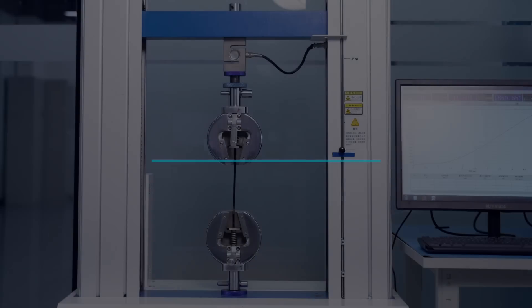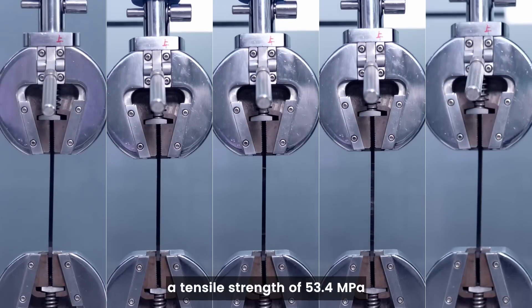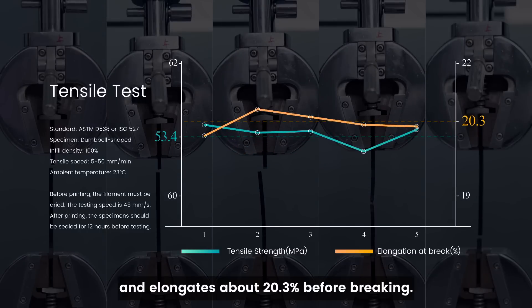First, the tensile test. Sunlue PLA Plus 2.0 has a tensile strength of 53.4 MPa and elongates about 20.3% before breaking.